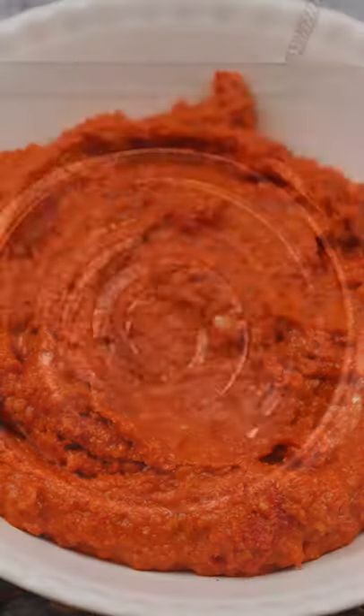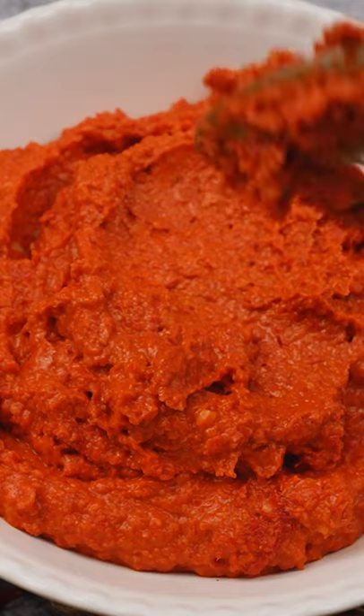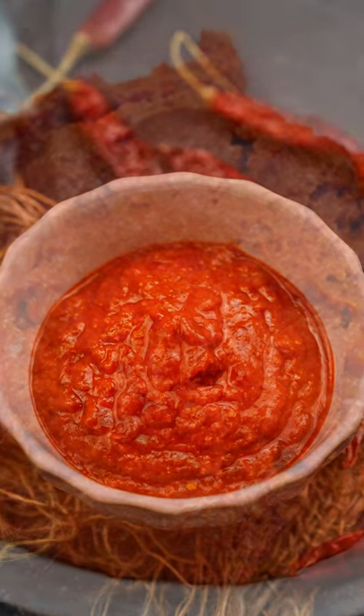Our red chilli paste with seasoning is ready. You can refrigerate it for up to 15 days or freeze it for up to 6 months.